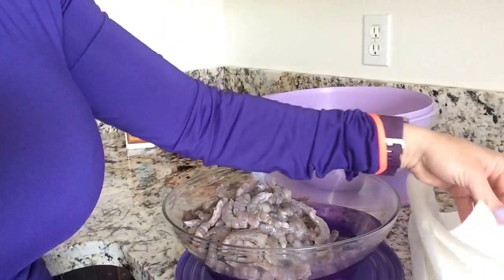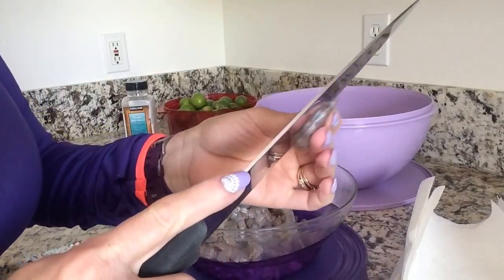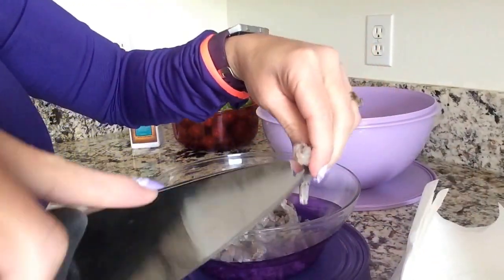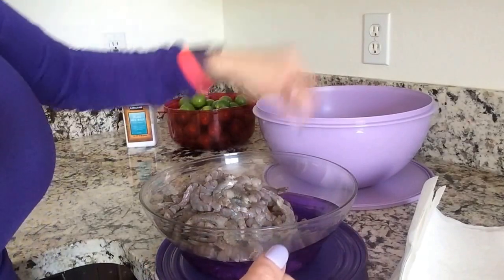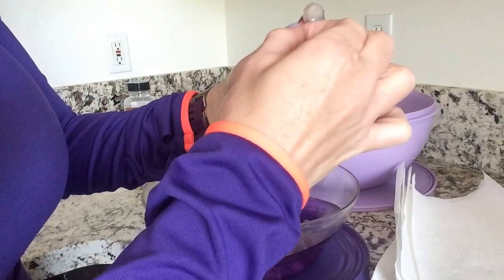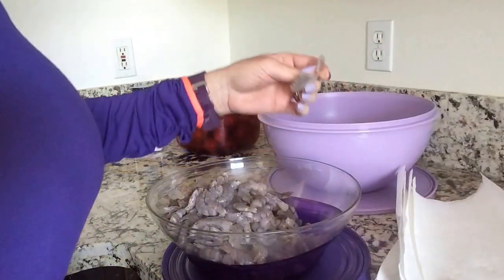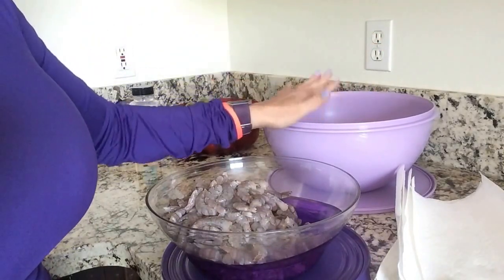To clean the shrimp, you're going to need some napkins and your knife. I like to devein my shrimp from the top and from the bottom. You grab it, put it on the napkin, and put it in your tub. So: cut the bottom, take the little vein, cut the top, take the shell off, put it in. After we put them in there, we're going to give them a little rinse to get the shrimp really clean.